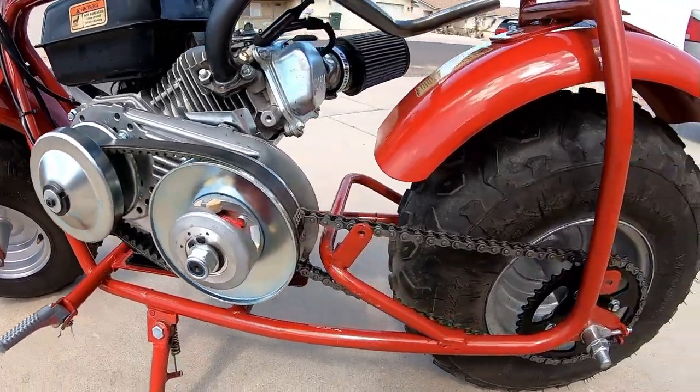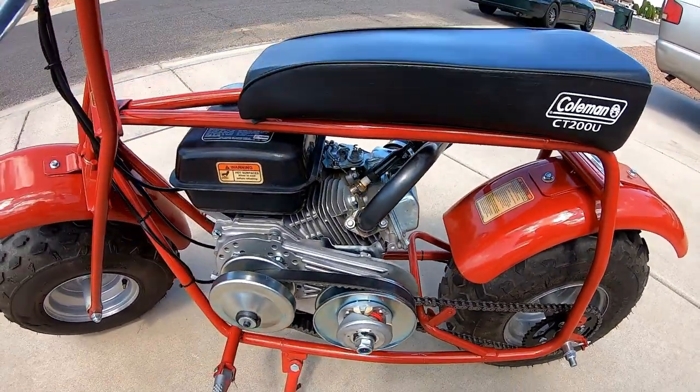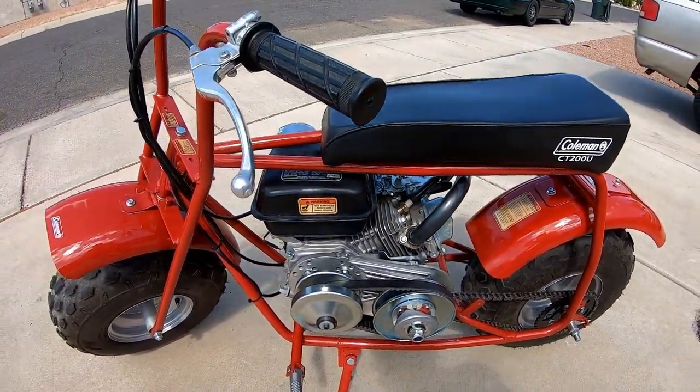It'll be interesting to see what the top end is with this 42 sprocket. I know it'll still have some zero-to-30 because of the torque converter. Let's go test it out.